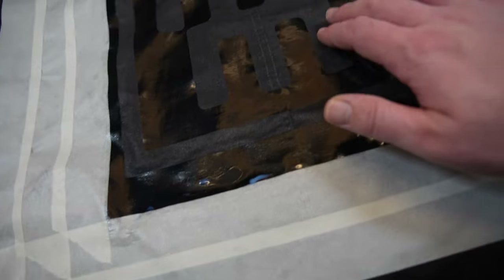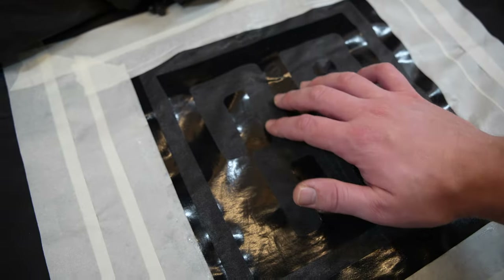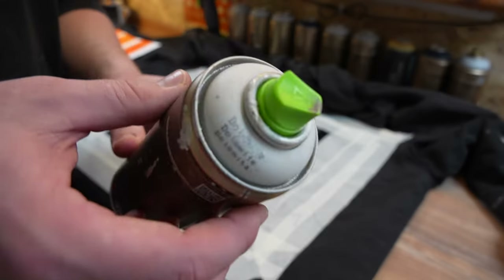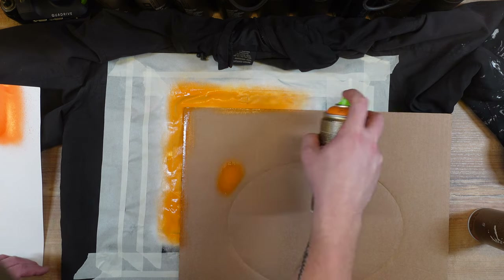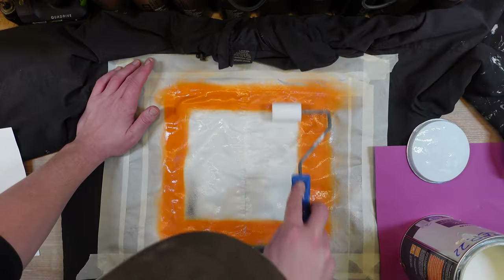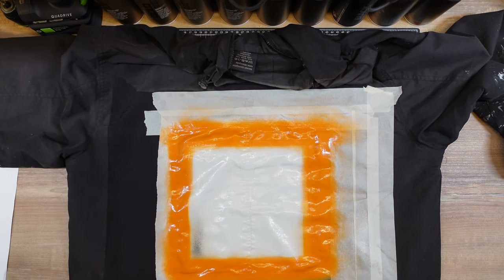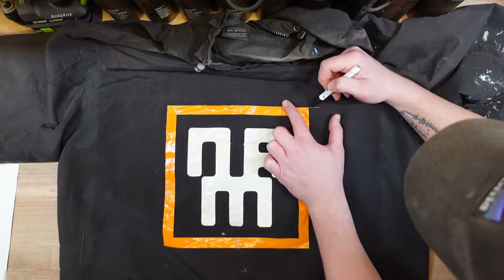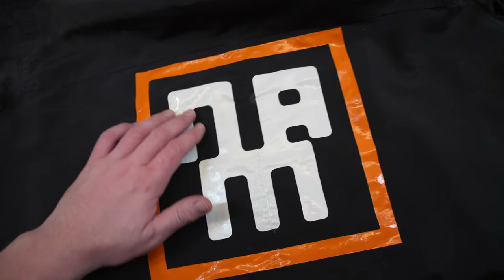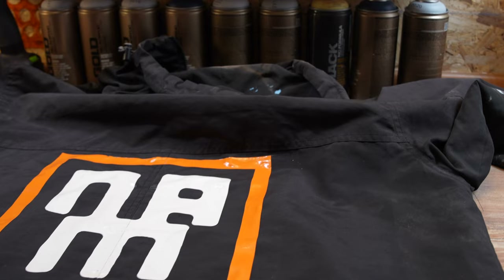I'm just gonna let it sit here — it feels kind of dry but I'll let it sit a little longer — and then I'm gonna apply the spray paint. Moment of truth.